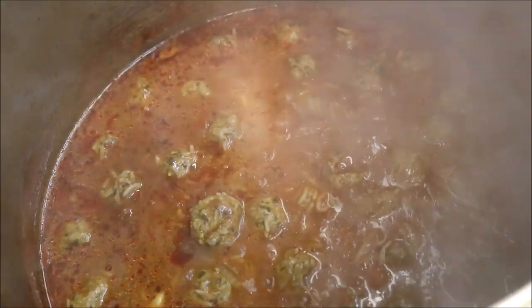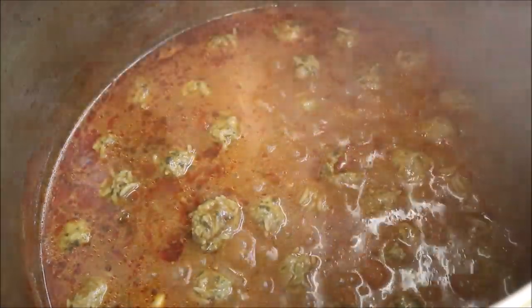Alright, so we're at the half an hour mark. As you can see our rice has cooked all the way through, and so have our meatballs, which is what we want. And our soup has thickened up a bit, which is good. So we'll turn the heat off and go ahead and serve this.